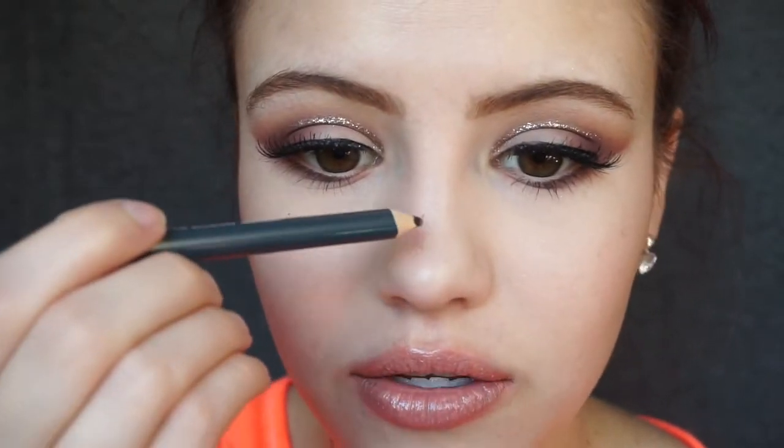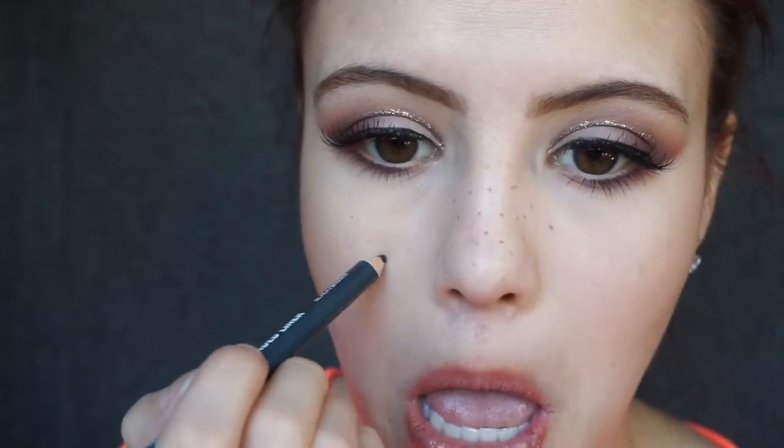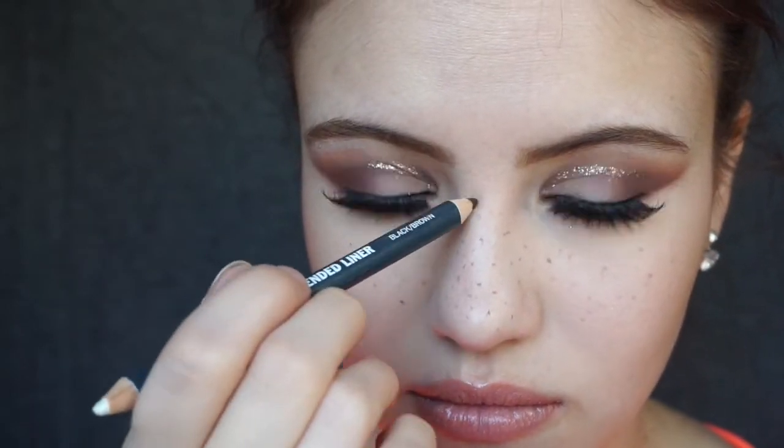Last but not least, because I'm a little bit extra, we're going to add some faux freckles. I know that trend was a while ago but I can't let it go — it's too cute! I take a little eyeliner pencil from Ulta's own brand and do little dots all over my face, changing up the pressure I use so each one looks a little different. Then I take the beauty sponge and lightly apply pressure to the places I put the freckles, which blends them in and makes them appear more natural.